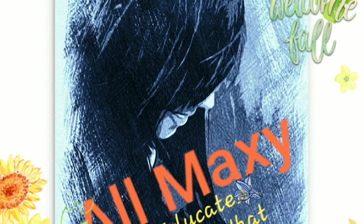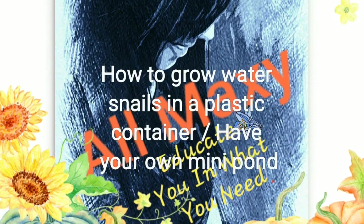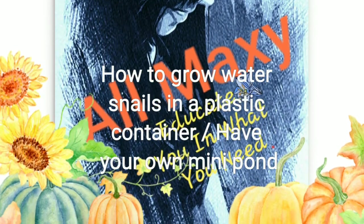Hi, do you ever wonder how to grow snails inside a sealed bottle? Or what about having a mini pond in your house? Check this out!